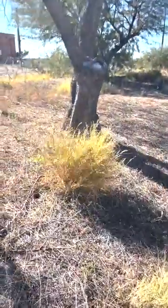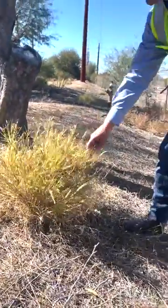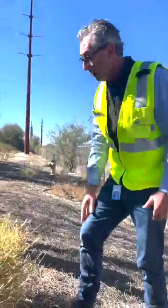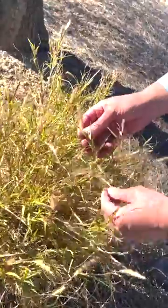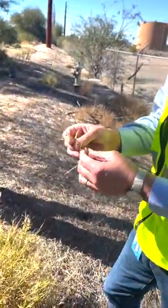Next to us is buffelgrass. It's almost going dormant now because of the rains, which have made it a little greener, but when it goes into a full dormant stage it's golden brown, much higher in height. You can clearly see the flower structure is like a bottle brush, and there are two more identifiers that are very clear for buffelgrass.